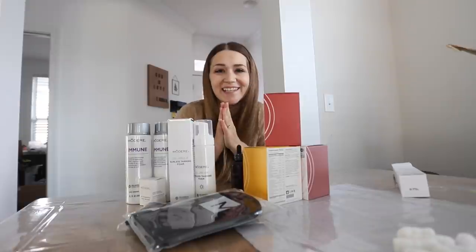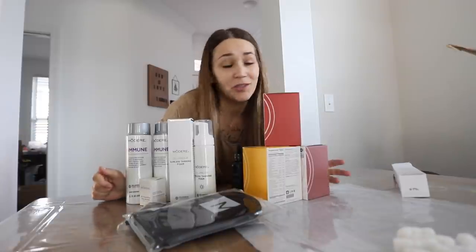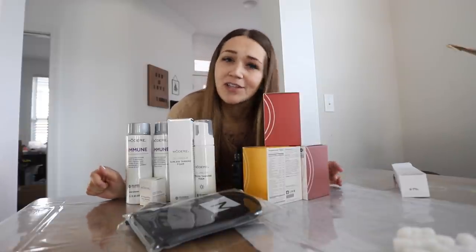Now for the moment you've all been waiting for — the kitchen cabinet reveal! I am finally done. It feels so weird walking in there each time — I'm like, whose kitchen is this? It actually looks like a real kitchen and it's actually finished. Let's go see it.